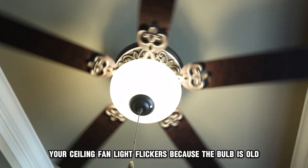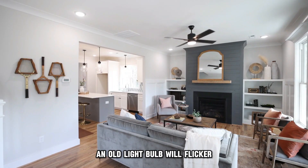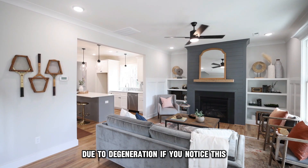Your ceiling fan light flickers because the bulb is old. An old light bulb will flicker towards the end of its life due to degeneration.